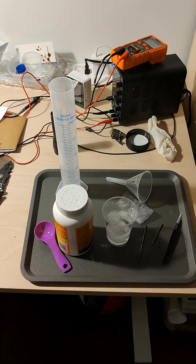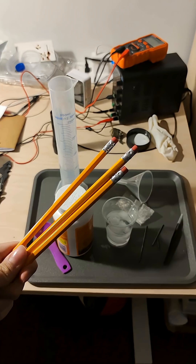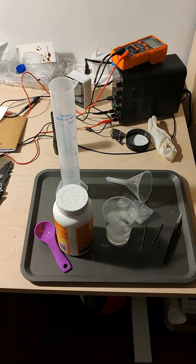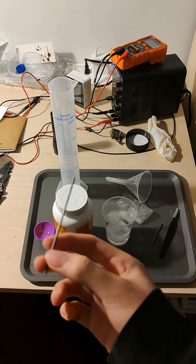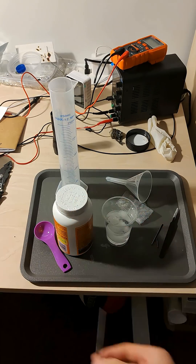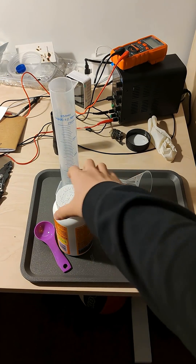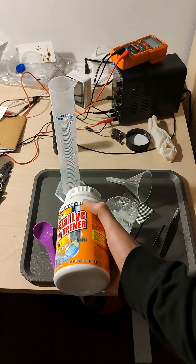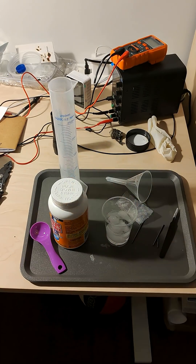Hi guys, today we are going to make some graphite electrodes — not from batteries, but from these pencils, because their core is just so annoyingly graphite rich. And we're going to be turning them into these, by means of your drain cleaner, which just happens to be an industrial wood pulping agent for making paper, so it's like 100% ideal.